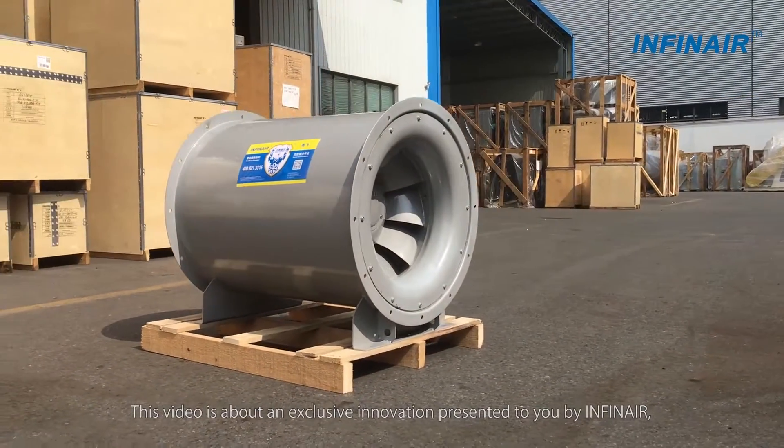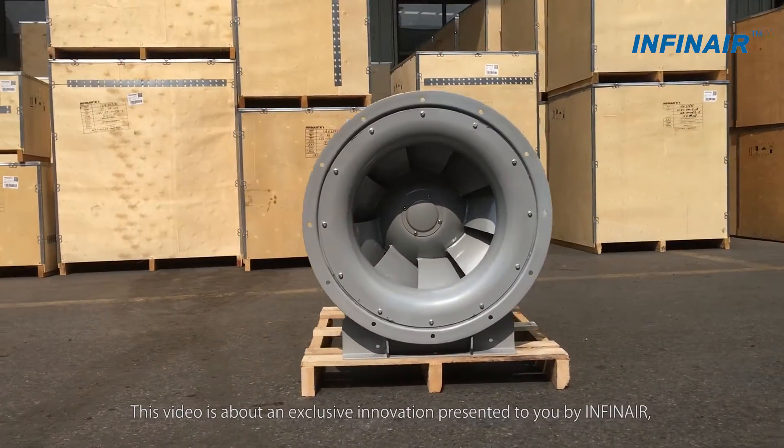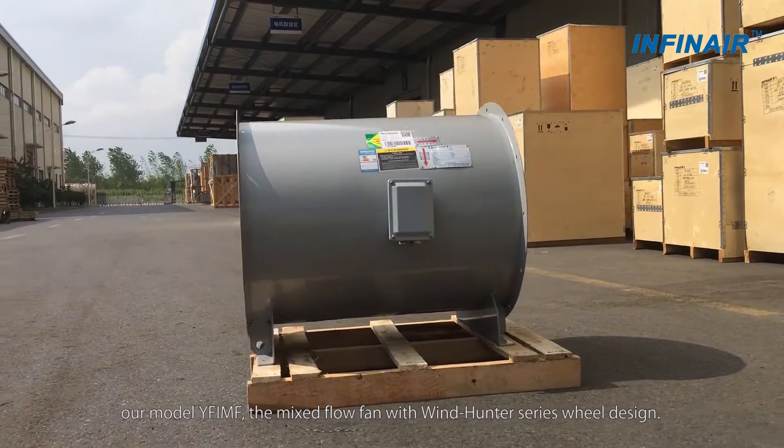Welcome to INFINIR! This video is about an exclusive innovation presented to you by INFINIR. Our model YF-IMF, the mixed flow fan with Windhunter series — well designed.